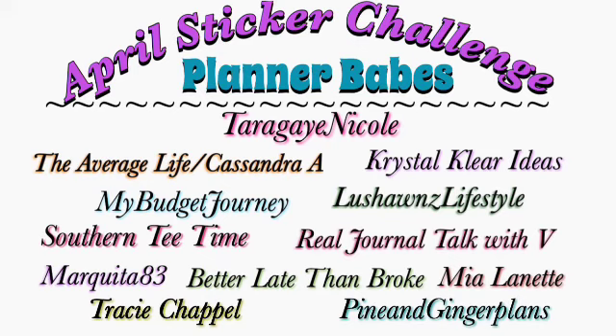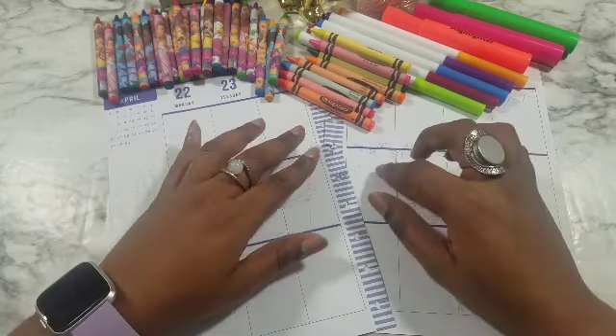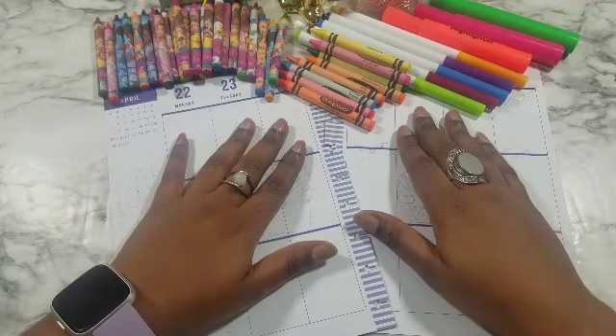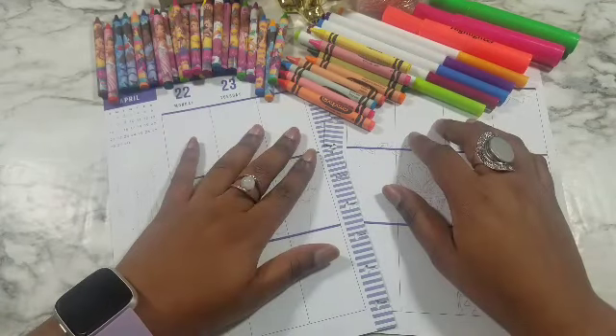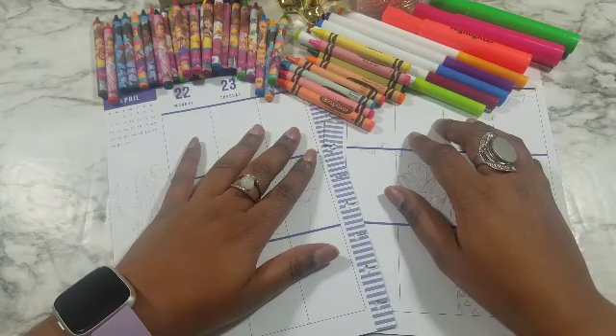They are so amazing and I'm so glad to have worked with them for this challenge. They all did their best — definitely go check out their spreads, their channels will be linked down below in the description bar. Today, if you don't know, we were doing a sticker challenge: week one was to use only stickers you already had, week two was to only use dollar store or Dollar Tree type stickers, week three was someone in the challenge would send someone else stickers, and this week is what everybody has been dreading — no stickers. You can use washi, you can use cardstock, you can use stencils, you can use whatever you have, you just can't use any stickers.